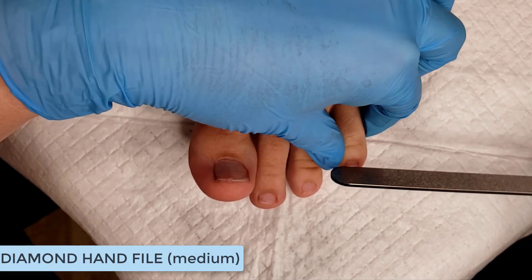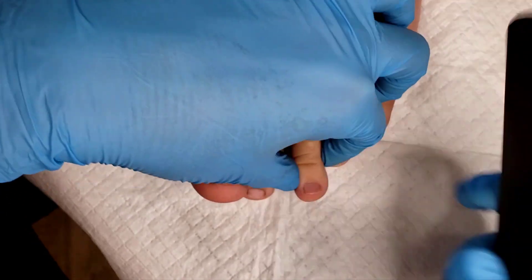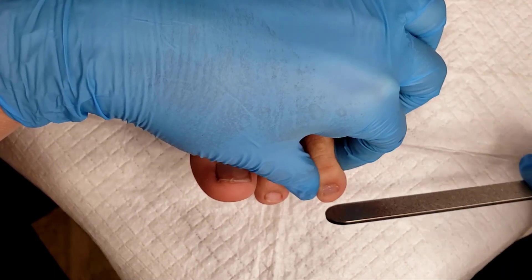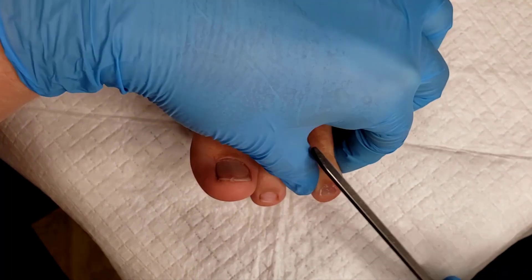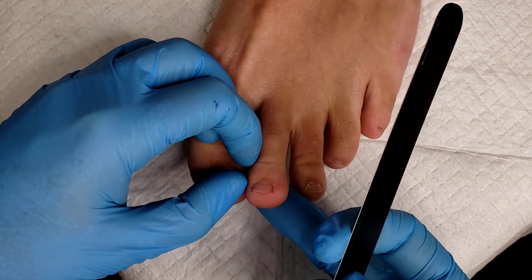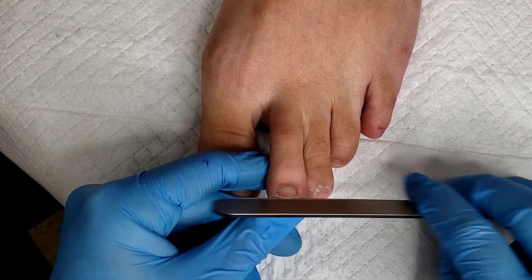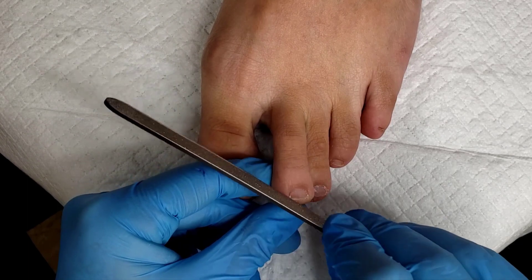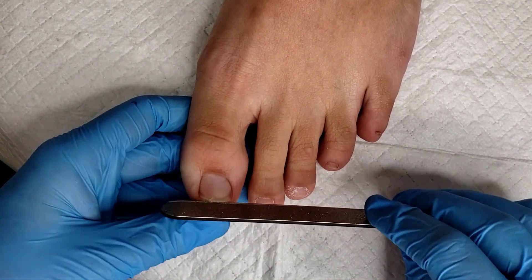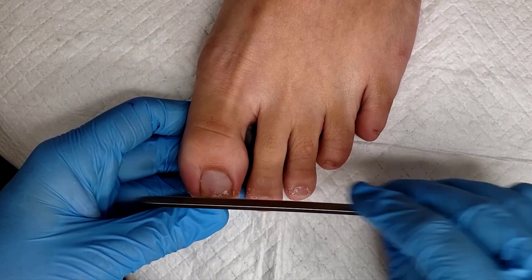Then I'll do my shaping with a diamond file. Our Lady Diamond files are made with 100% real diamond, giving you a sharp cutting edge without applying force, which is very comfortable for clients. They won't feel those gritty particles of disposable files that are too abrasive. I'm using the medium grit here, which is great for gel as well as toenails. For clients with thicker toenails, step up to the coarse grit, usually used for thick toenails or acrylic.